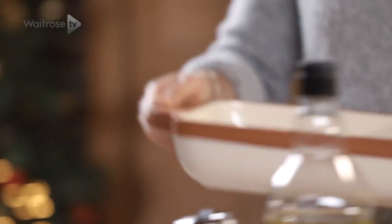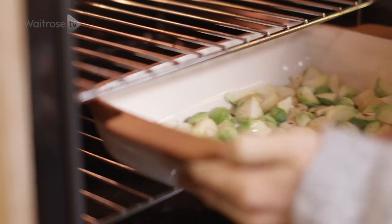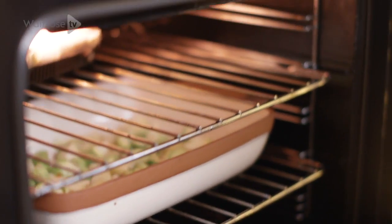All of this goes in the oven and we want to bake it until it starts to turn a nice golden brown, but it hasn't completely finished cooking yet.